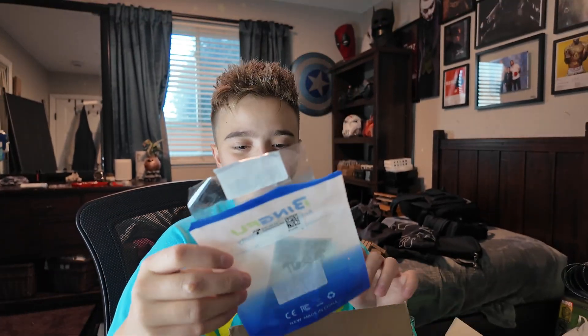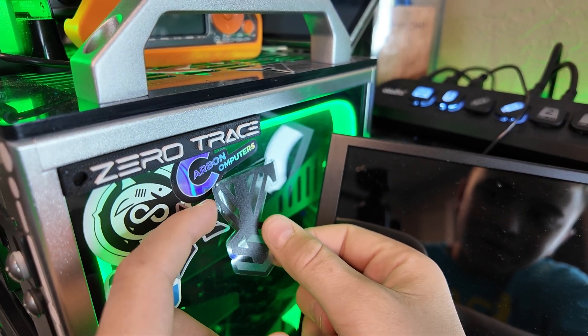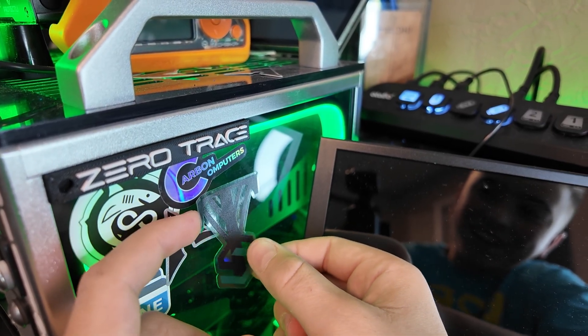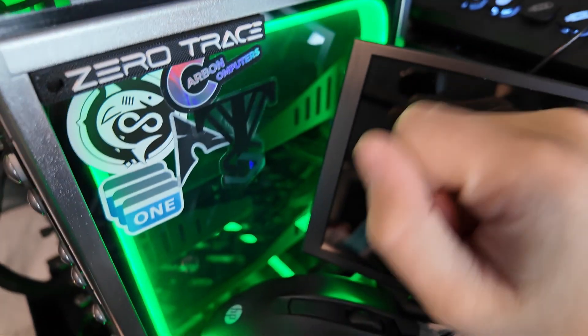We got some stickers and we know what we're going to be doing with those. We had to take a quick break to toss a Valley Tech Solutions sticker on our wall. We have some business cards too. I'll just put it right here — only the real ones know it's there. I'll get a better situation figured out but it still looks dope.